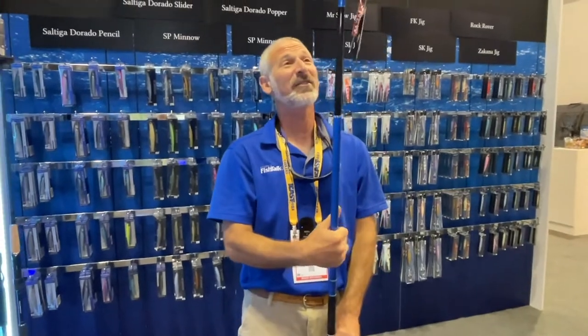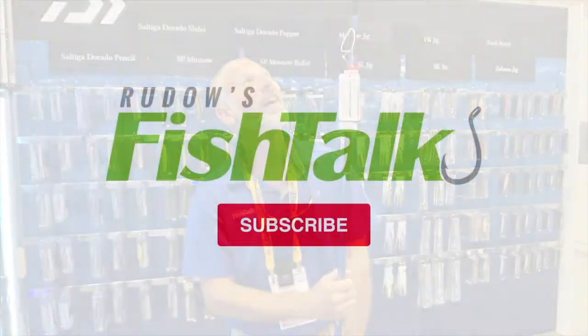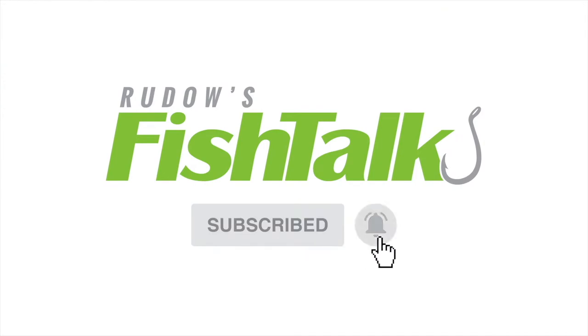I'll tell you what — I think this thing is going to cast about three and a half miles! That's the other one you gotta check out. Don't miss another Fish Talk video — click below to subscribe.